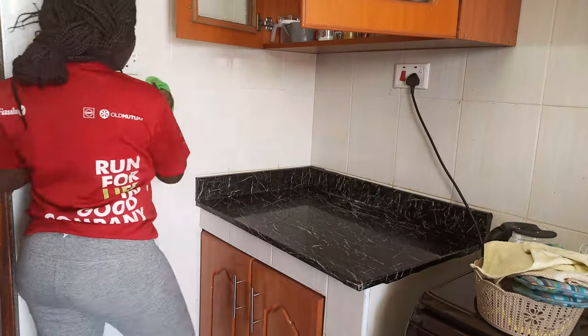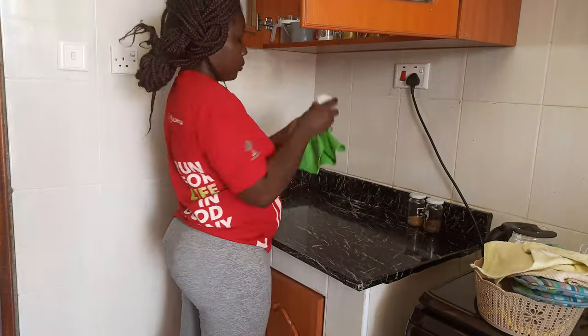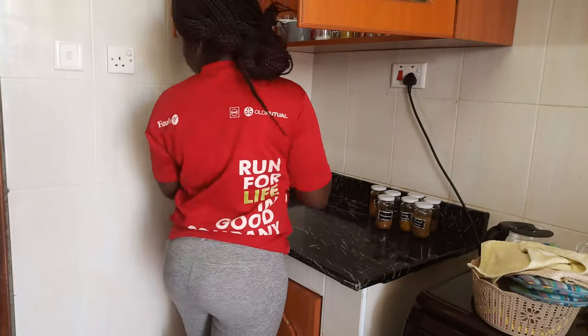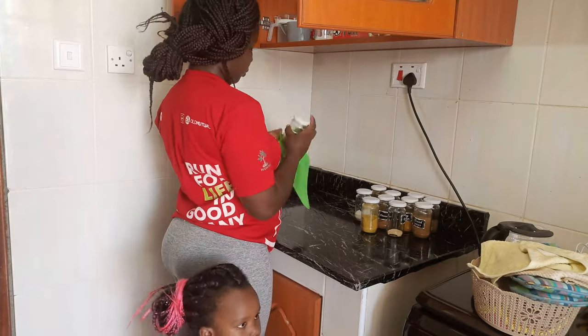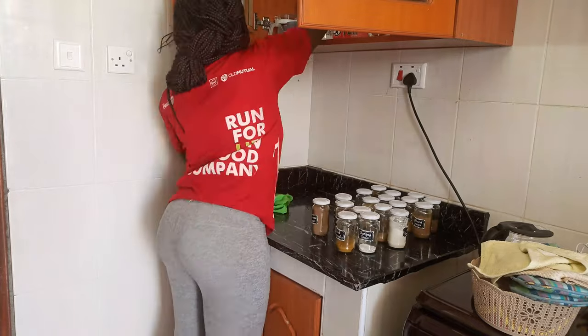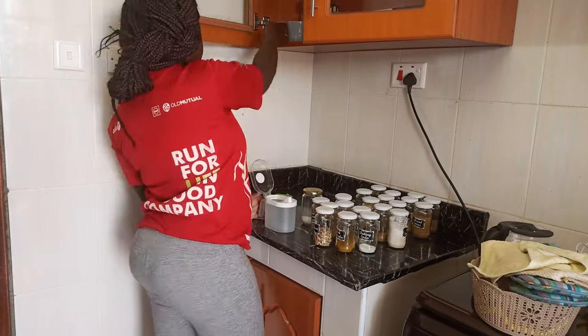One thing I realized while recording this video — I did a lot of deep cleaning in the kitchen but didn't show much of it. Now we are going to wipe all the spice jars, fill the ones that are empty, and then start organizing the upper part of the cabinet before we come to the lower part.